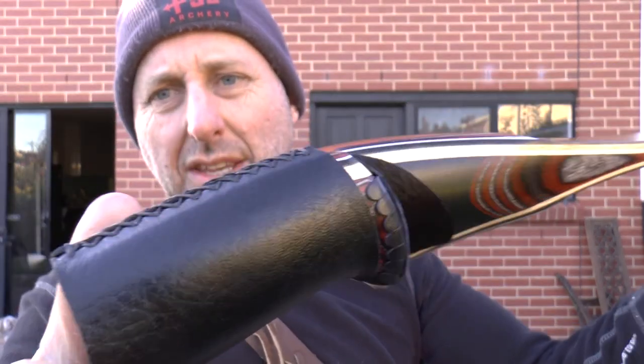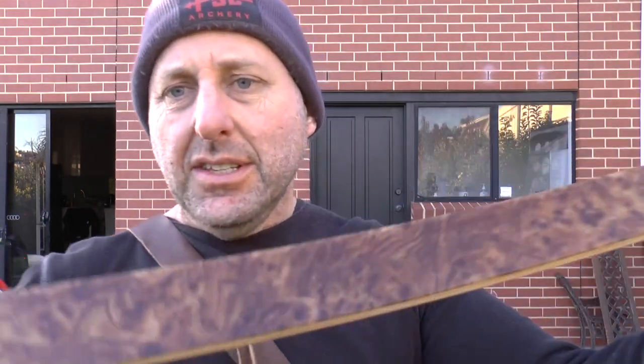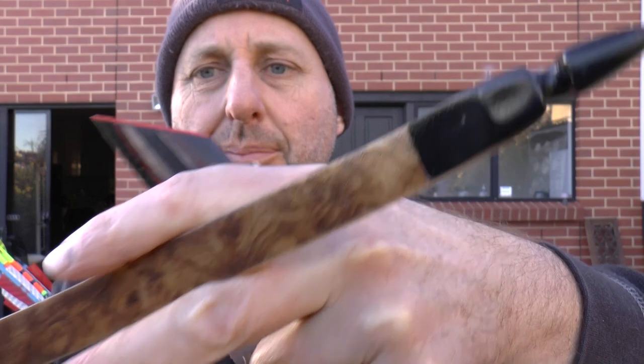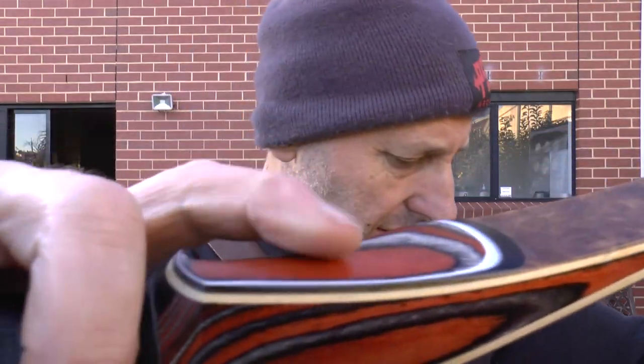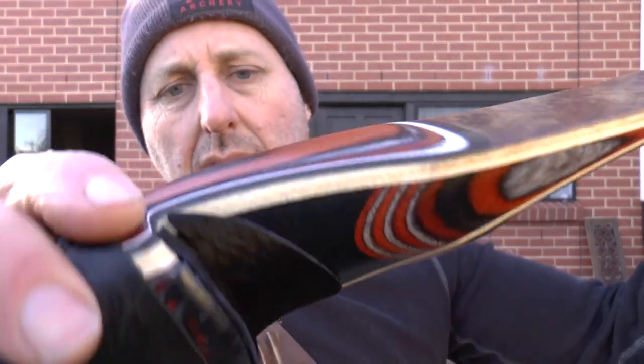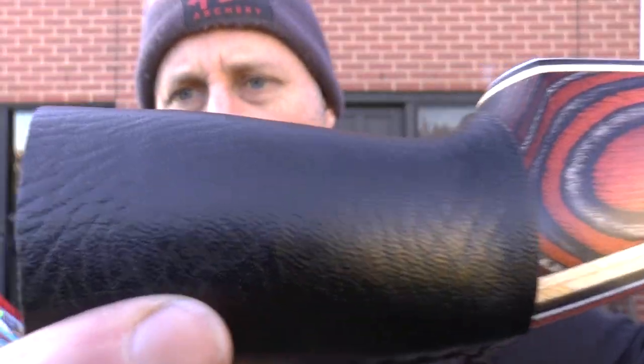Now the difference between this and the R1 Takedown Longbow: the R2 has clear glass on the outside. They're $100 difference in price. The R1 doesn't have the clear glass on the back. The wood is the same. There's a leather grip on the R2 and a rubberized grip on the R1.